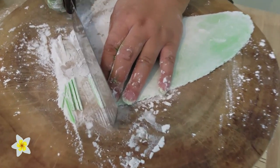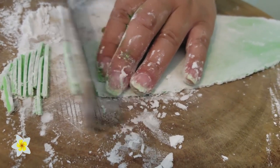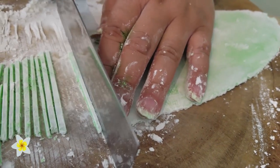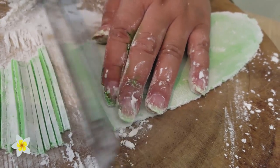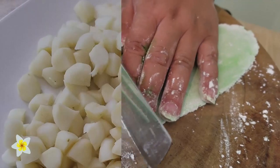You don't want to cut it too long, because when you boil this it's going to turn noodle-like. So try to cut it maybe about two inches. Then I'm going to continue cutting and show you how to boil it.